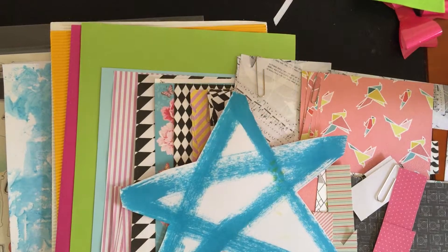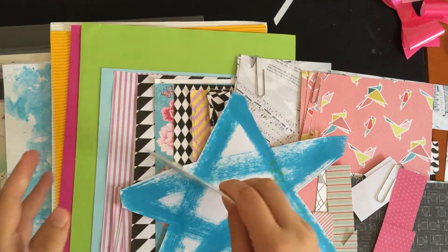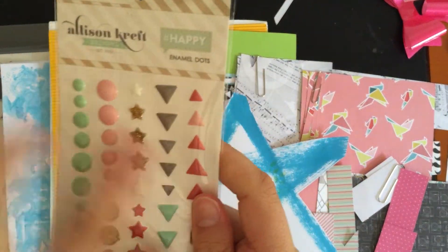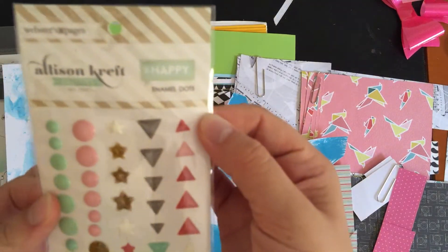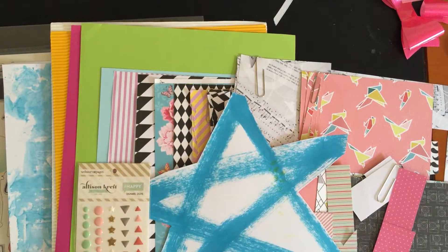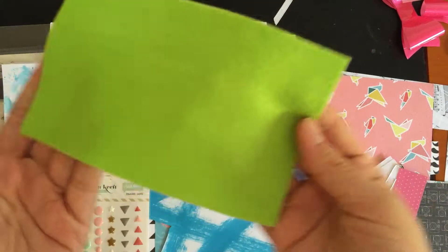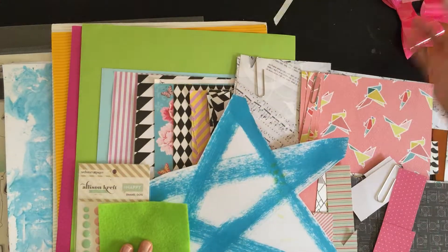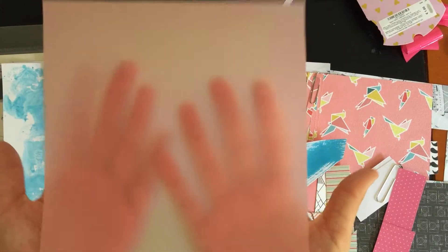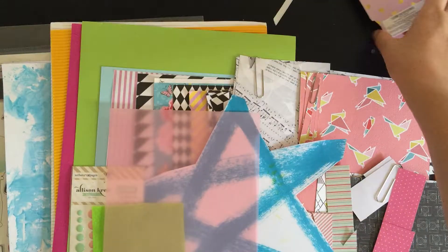Then there are name dots for my name. This package is from Alison Craft — it's pages from the hashtag happy collection. Another unusual little thing is this small piece of felt. I'm not sure how I'm going to use it, but there's also this pink vellum, which is another unusual something.